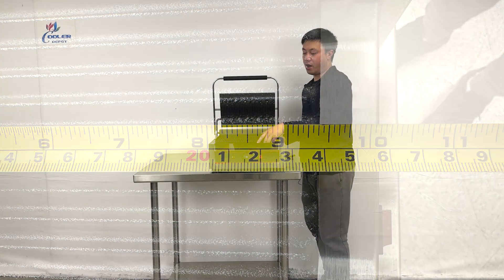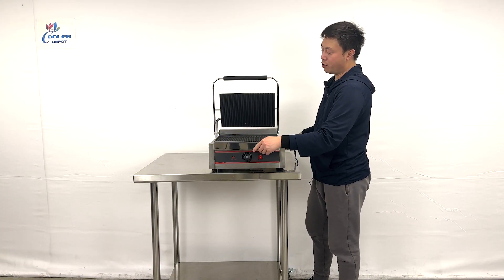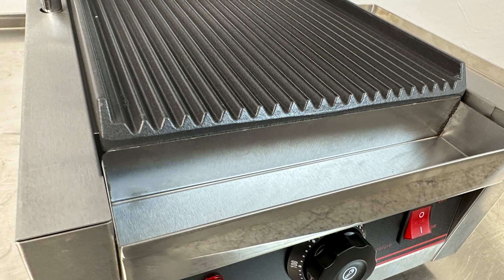And also at the front, they have a small tray. This one is removable, making it easy for you to clean the unit.